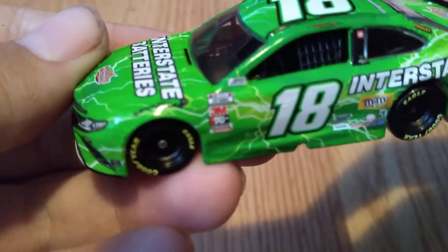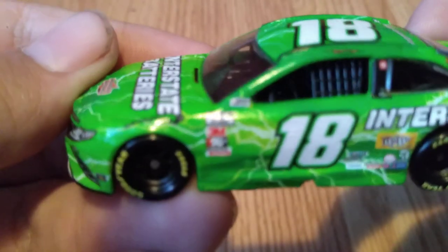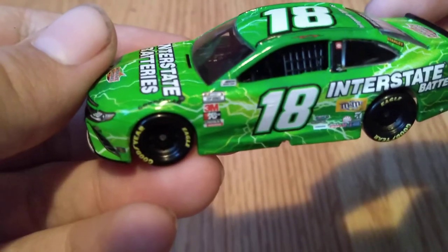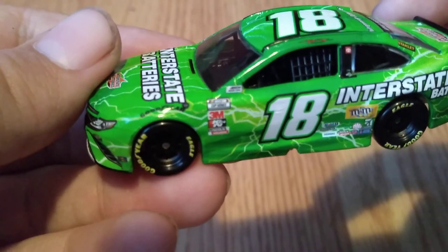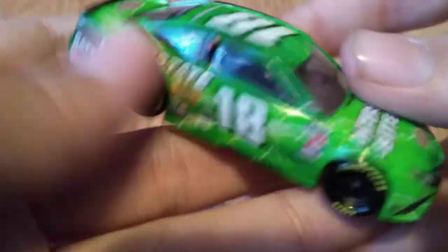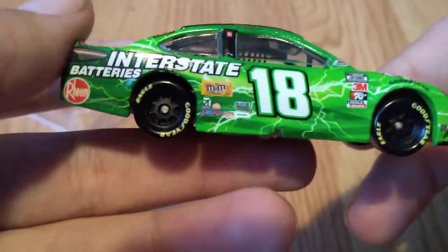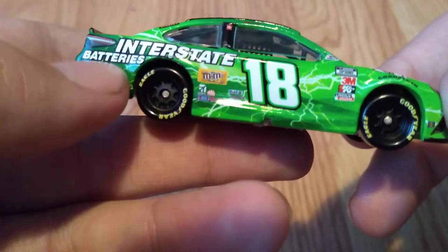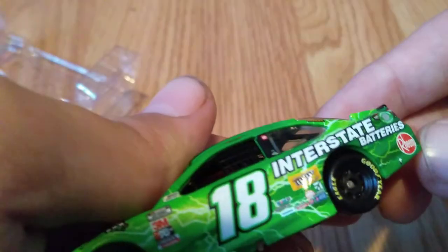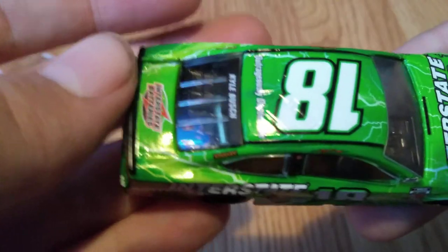Over here you can see the NASCAR race car logo and the Cup Series logo, then 3M and K&N parts. Lincoln Welders is also below the Cup Series logo. On the other side it's the same — just mirrored — with Interstate Batteries right there, the same design where the batteries logo sits right below the taillight.